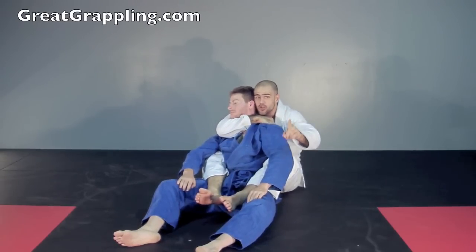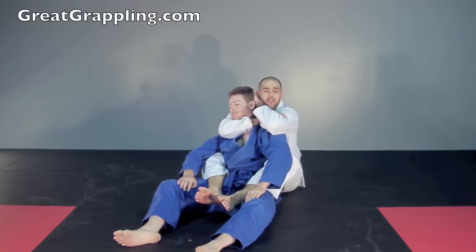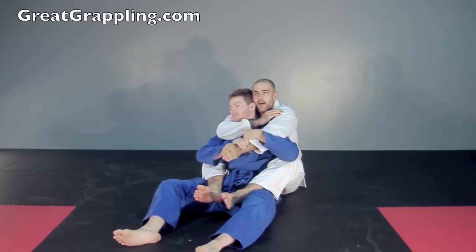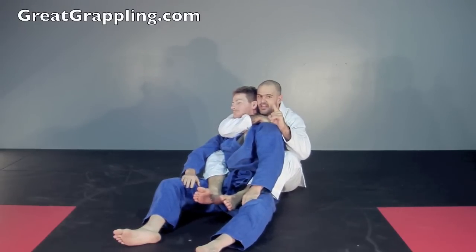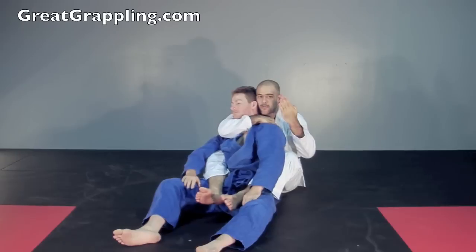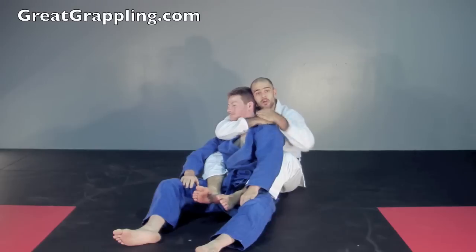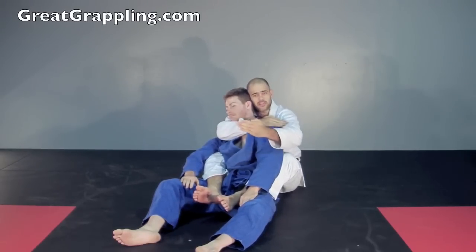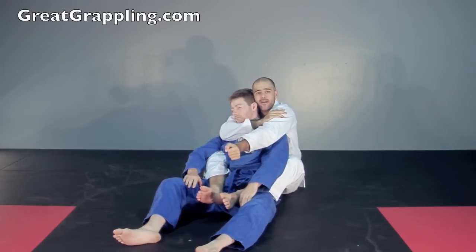The typical rear naked choke: I bring my arm over and behind the head. Problem — when I start to bring this arm in front, he catches it. That's embarrassing. So what I'm going to do is sneak this hand in — it's never going to come into the front. I make it into a blade and start to push it into the back of his head. The hand on the shoulder blade is also bladed. When this one comes in, this one comes onto the bicep. It's simple and sneaky — it never gives him the opportunity to block that arm.